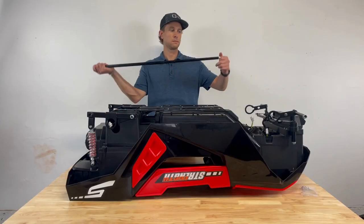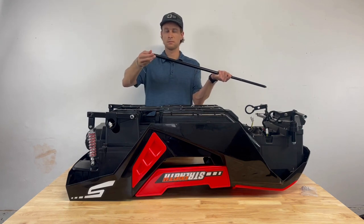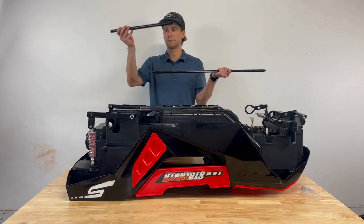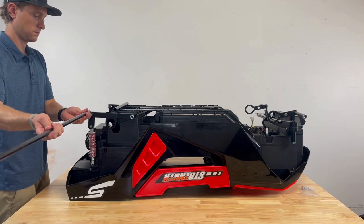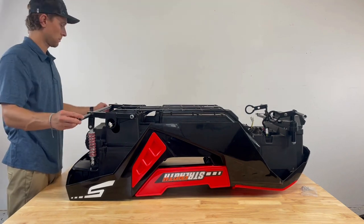Step 3: Rear axle assembly. Step 4: Loosen the nuts at each end of the rear axle and remove the rear axle tube sleeve. Align the rear axle with the car body and slide it through, allowing the rear axle tube to go between the support struts.